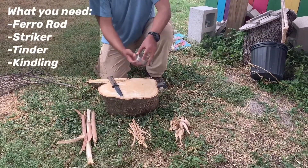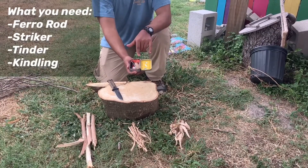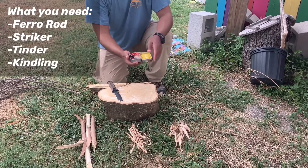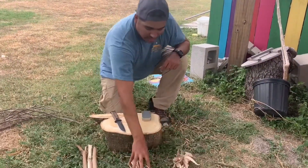I have my tinder already in here, which is put together all nice and neat. We'll give you a link to where you can actually get one of these fire starting kits. In here I have my ferro rod, my striker, and my tinder, which is going to help me create that initial spark which I will then transport to one of these items here.